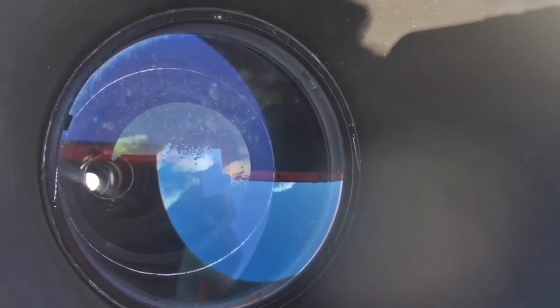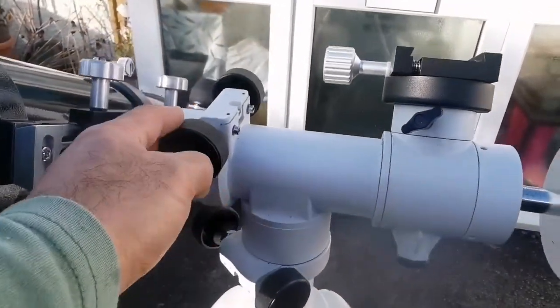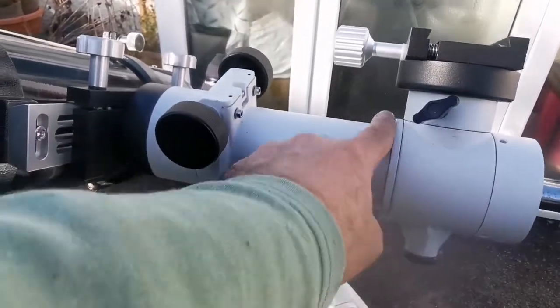The objective is 150mm. It will be the biggest you can easily use and handle as one person on a normal mount. Anything bigger will be really cumbersome and needs a very specialized mount. The mount I am using for this telescope is an alt-azimuth mount — this is the SkyT2.